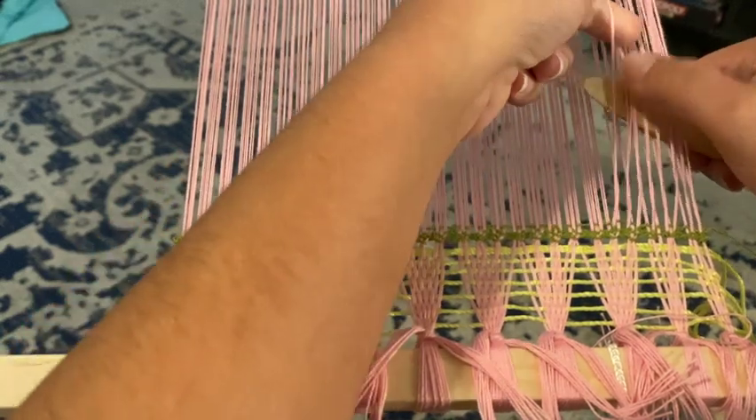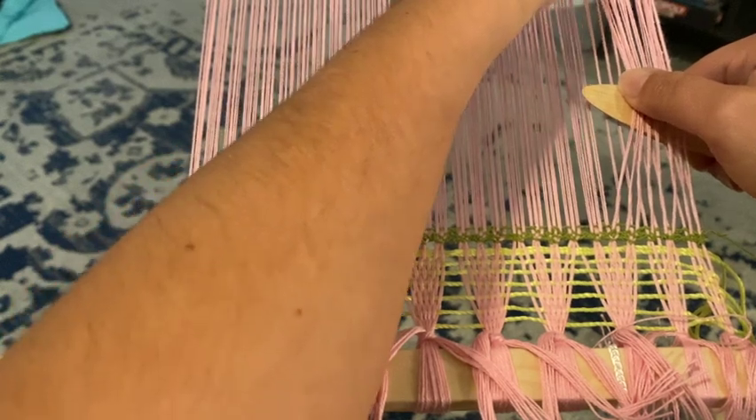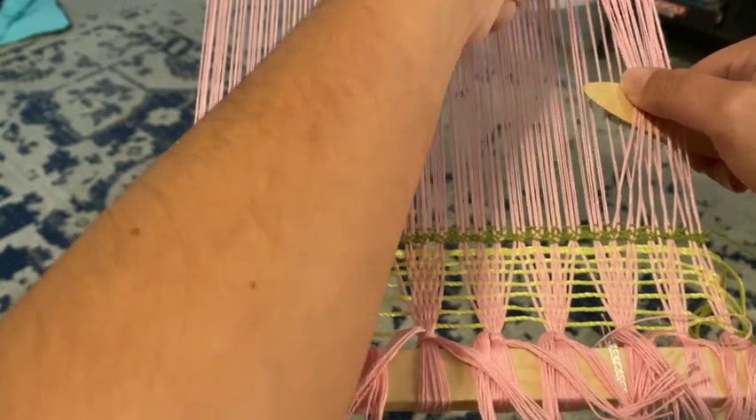The reason we do this is because it creates the twist, which is going to create that gap that we want for the lace and that look.